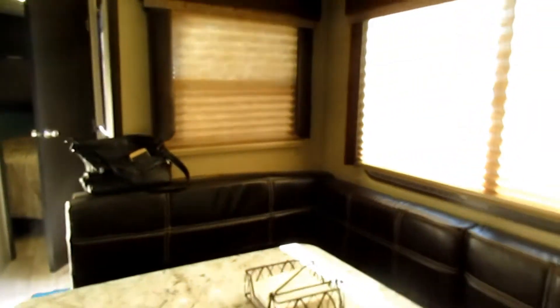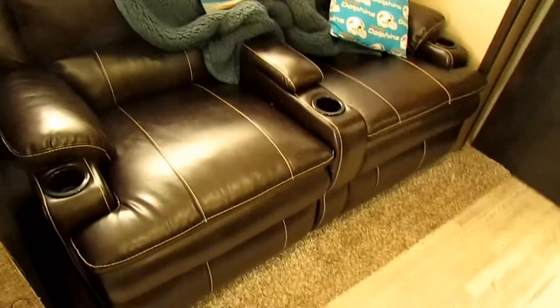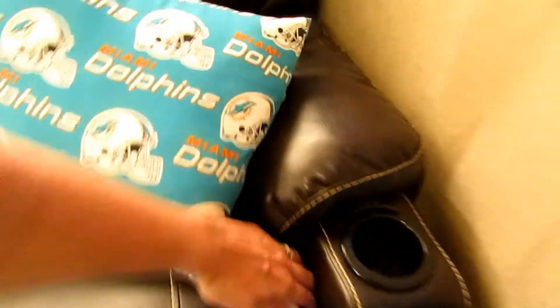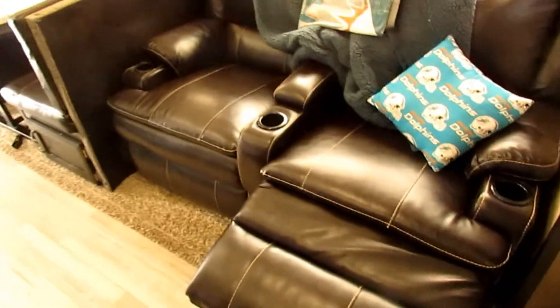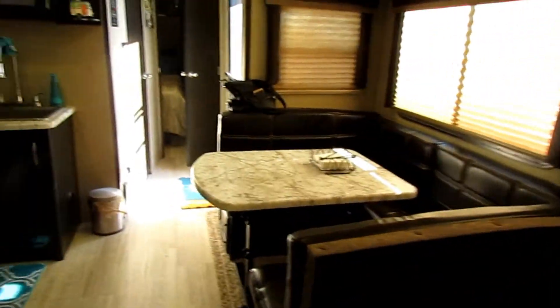This is a removable ottoman — you can bring it out for a footrest. Another option is theater seating, which has a blue LED light underneath that's decorative, heated seats, and lights in the cup holders — we didn't get that option. There's storage in the middle and the seats recline. You can also get a pull-out couch or a table and chairs for the dinette.